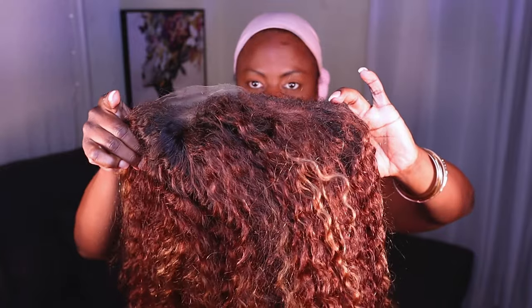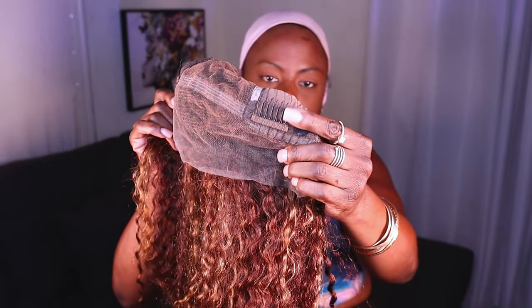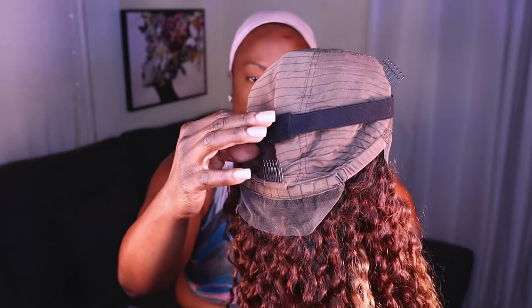The beauty about this unit — it comes pre-plucked with pre-bleached knots. She is dark-rooted, dark-rooted into this beautiful mix of honey blonde and a little bit of a cooler blonde. I'm really interested to see this one in action.